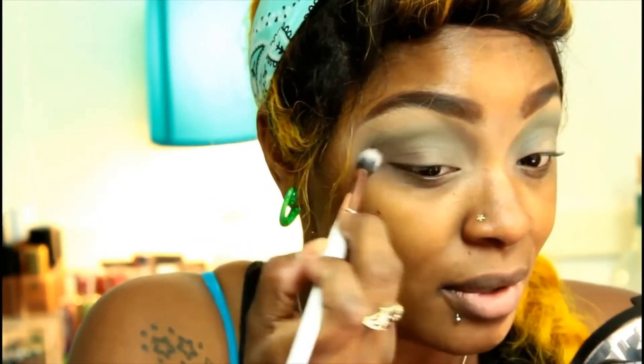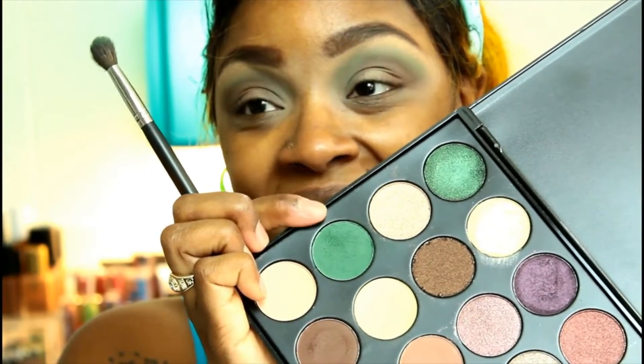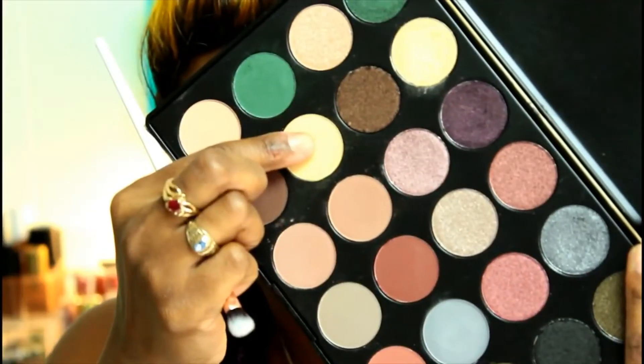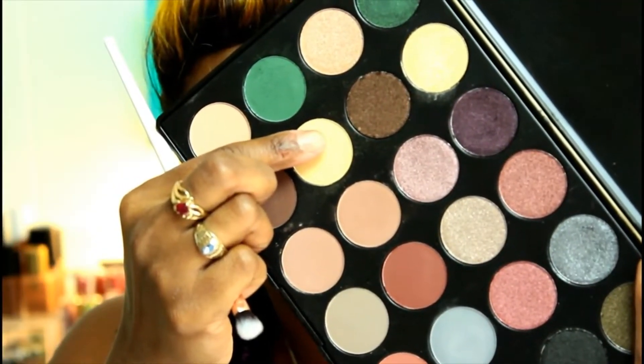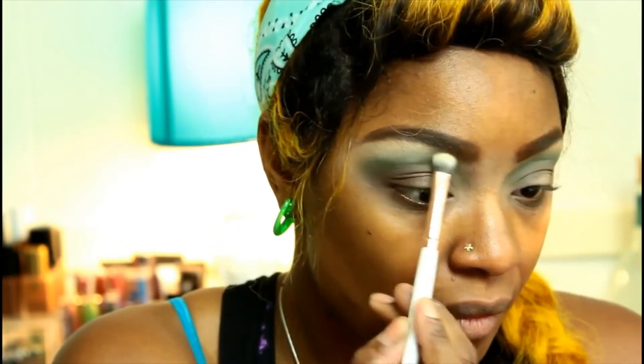But seriously, you have to give it to Shana — she's an incredibly beautiful woman with matching skills. She's going back to green, darkening it up, getting more pigment. It's so weird, but then again it's not my area of expertise. Looks like she's lighting up under her eyebrows — all part of the optical illusion.